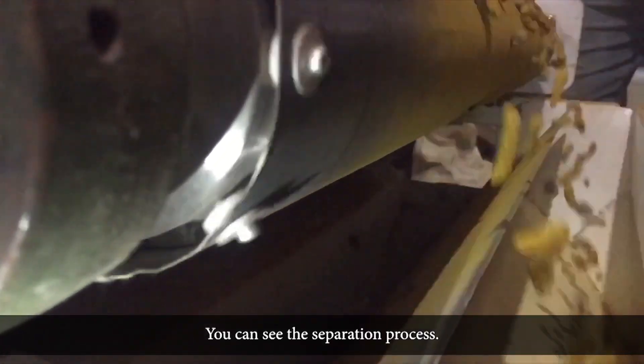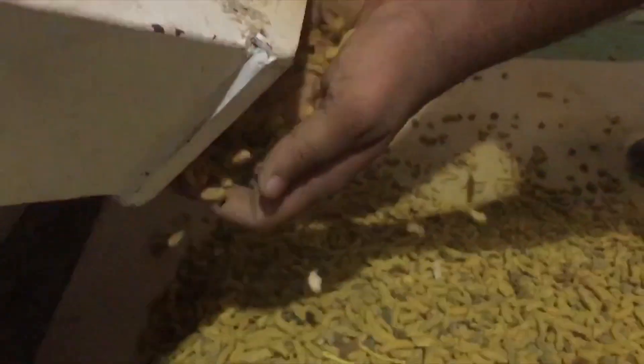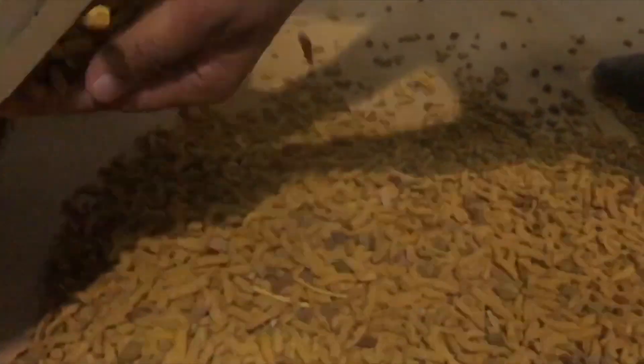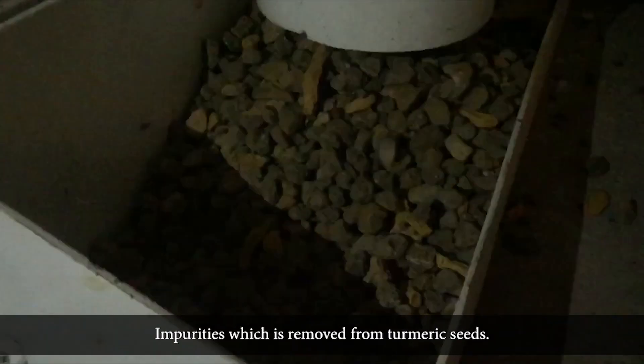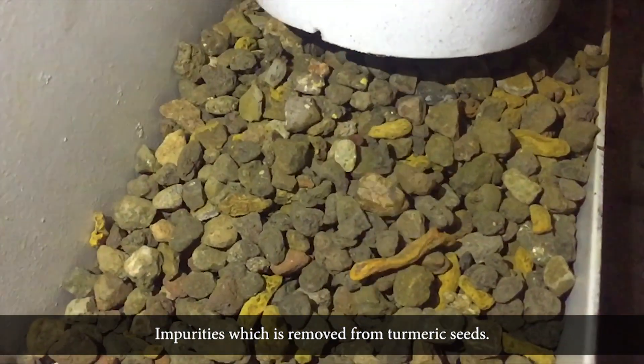You can see the separation process. Final turmeric after the separation process. Impurities which are removed from turmeric seeds.